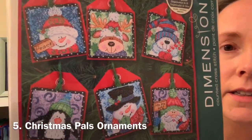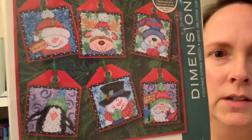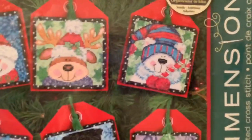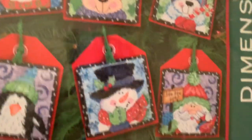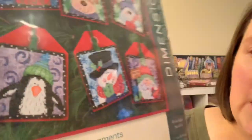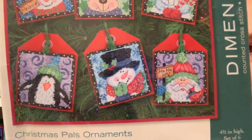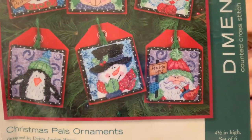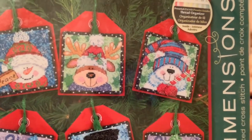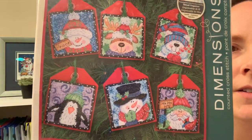The next one is called Christmas Pals Ornaments, another one I got after Christmas in the clearance area at Joann's or Michael's. Look at those cute little ornaments! I thought some of these small ornament kits would make great Christmas cards — you could easily stitch up a square and put it on some colorful cardstock and send it to someone.